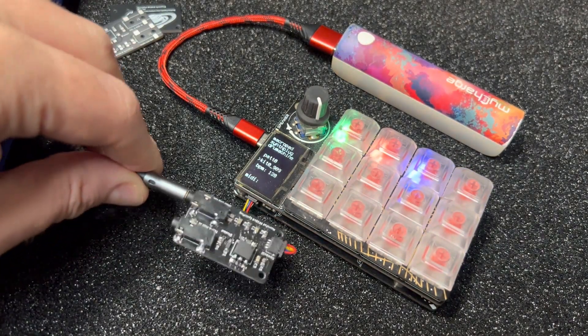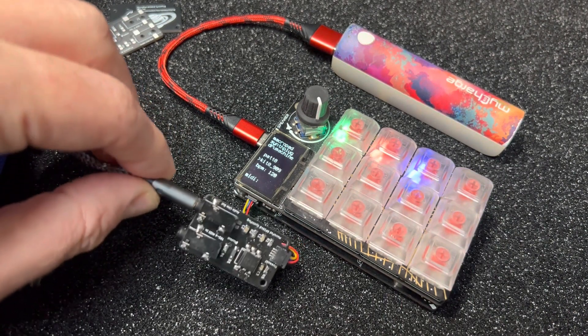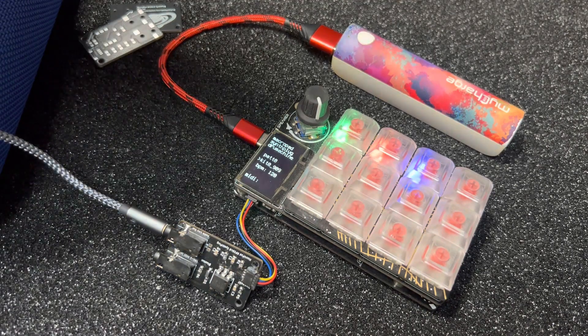Here's another little demo of the Macropad synth plug that turns your Macropad RP2040 into a full MIDI synth with MIDI in and audio out. In this case, compared to the last demo, we have different drum kit sounds.